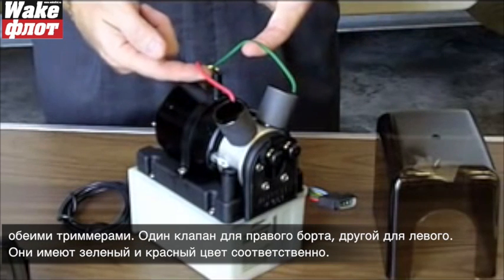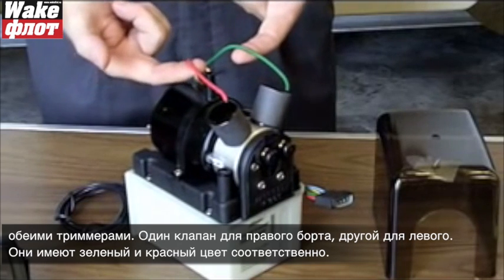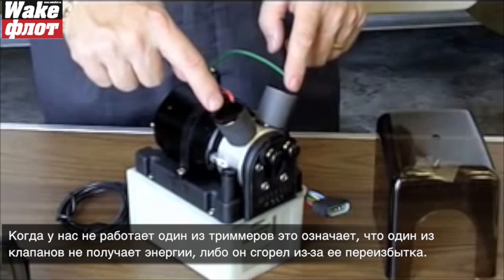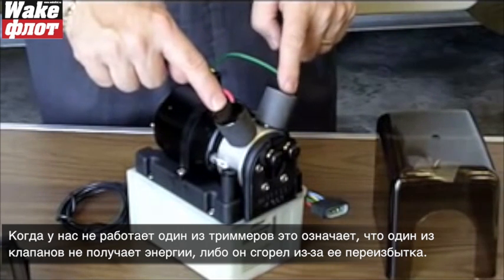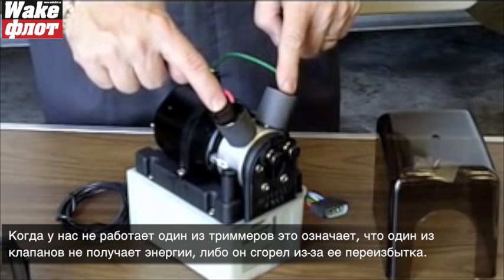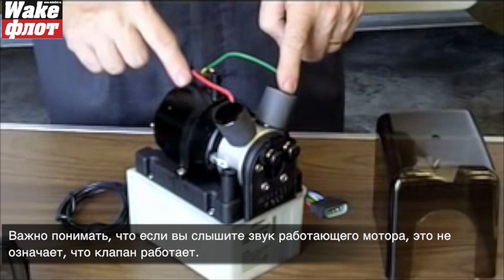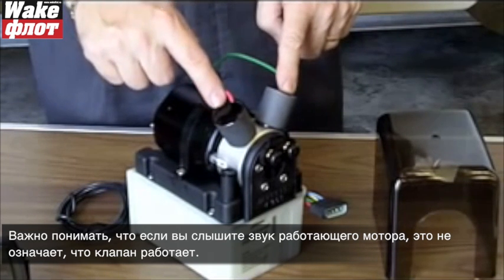You've got one valve for the starboard side and one valve for the port side — they're color-coded green and red as appropriate. When one tab does not want to move, it means one of these valves is either not getting power or it has burned out because it's had power on it too long. It's also important to keep in mind that just because you hear the motor running doesn't mean the valve itself is working.